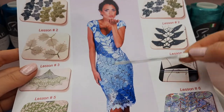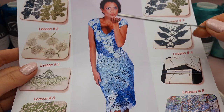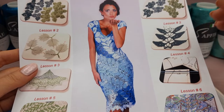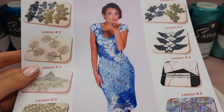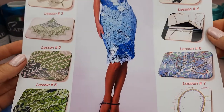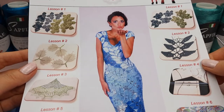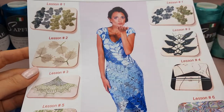For this dress I used blue colors - light blue, middle blue, and dark blue. It can also be turquoise colors. In total, this course has seven lessons. I have a lot of crochet courses, and for this package we have chosen these colors.